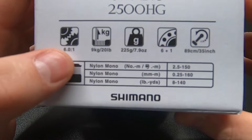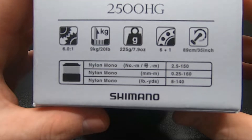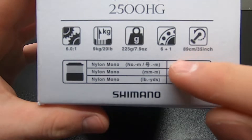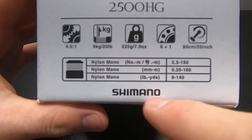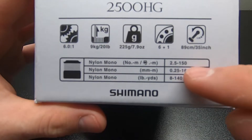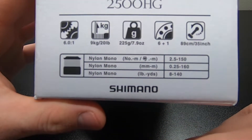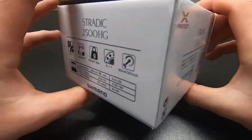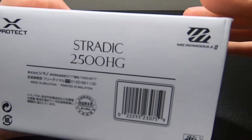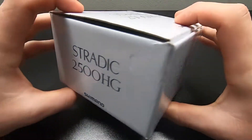As you can see, nylon mono — 2.5 pound 150, or 2.5 whatever that means. Anyway, two and a half for 150. That's your 0.25 diameter, so like a 0.25 braid — not sure what that would equal — be 160 meters, and then of course 8 pound 140 yards. On the back you got the X-Protect — that's the main thing about this Stratik. Then you got the micro module 2. Not sure what that means, maybe we'll discover it when we open it up.